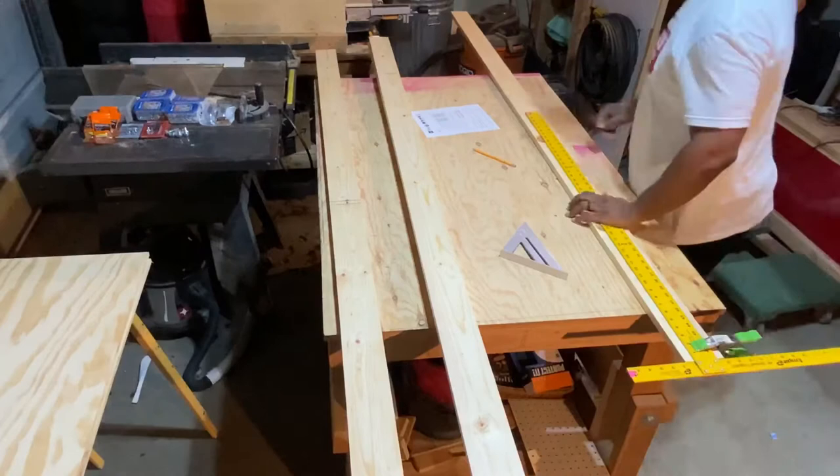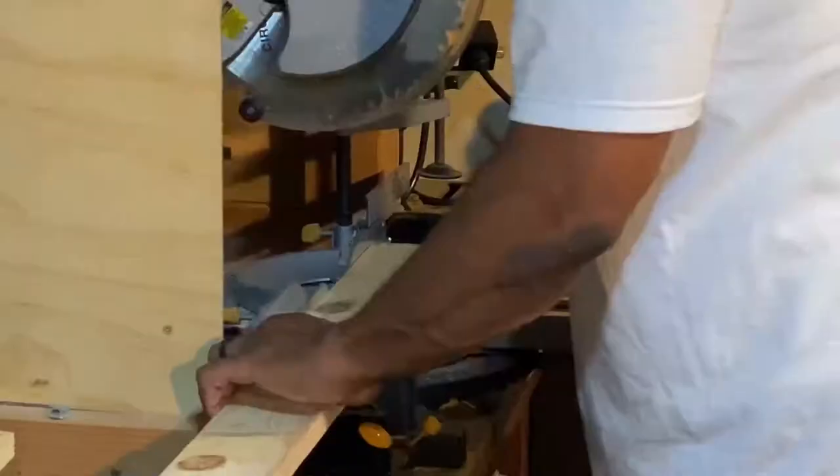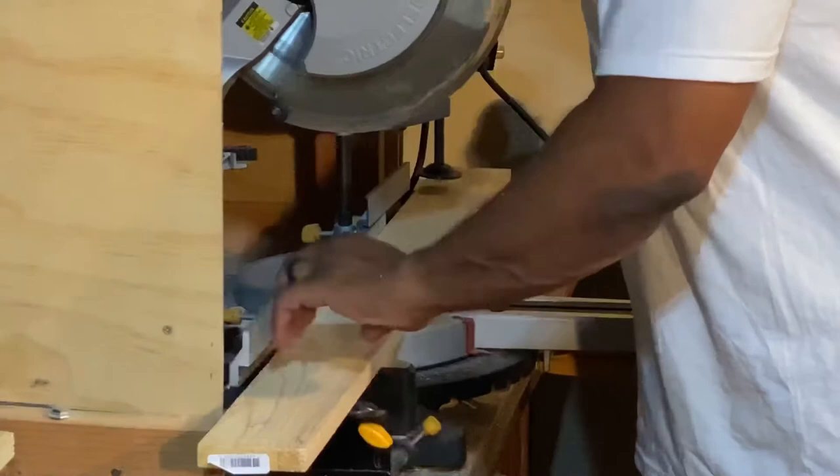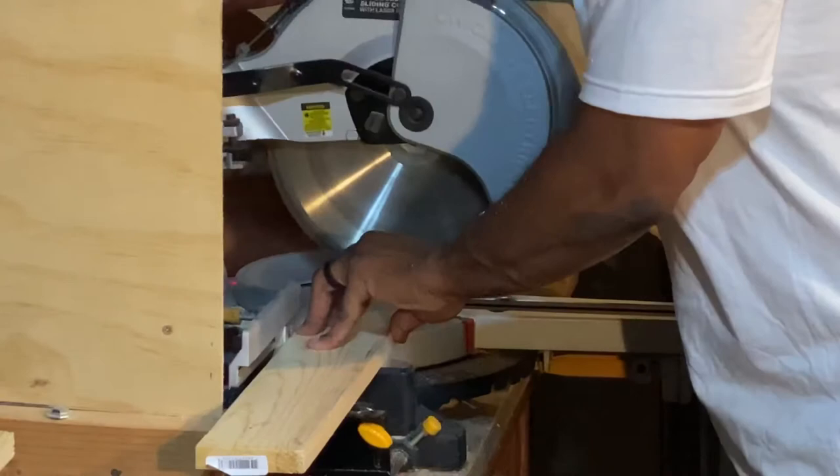Once it's marked, it's time to cut. For this I used my dual bevel miter saw. I bought this one at Harbor Freight, but I'll add a link to a similar one in the description below.